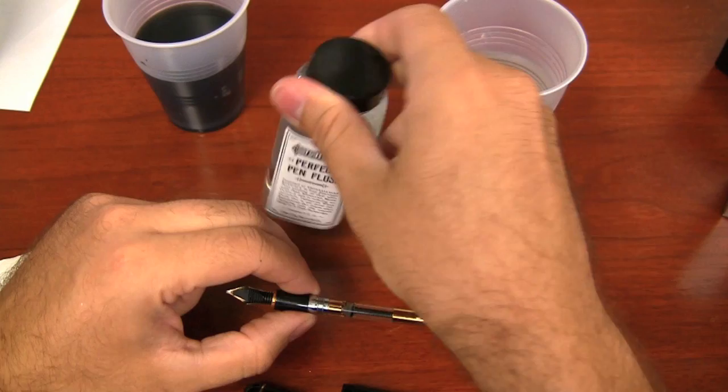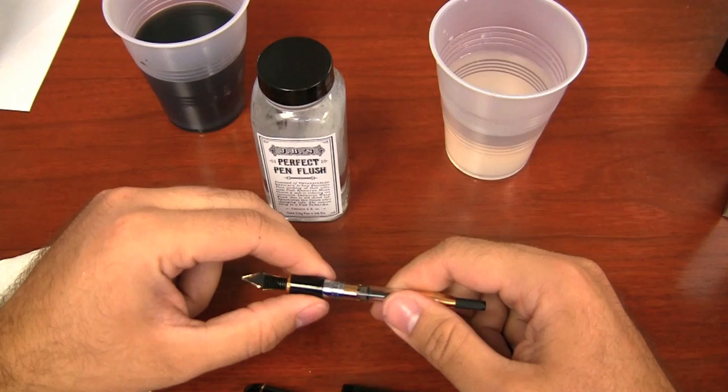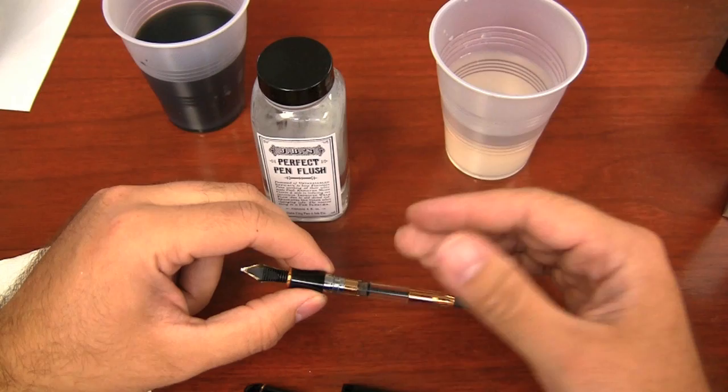You have to determine if using an ammonia-based or a bleach-based flush is a good idea for your specific pen. I would definitely try and do some research on your pen and see what the manufacturer recommends. Using it at your own discretion, of course.